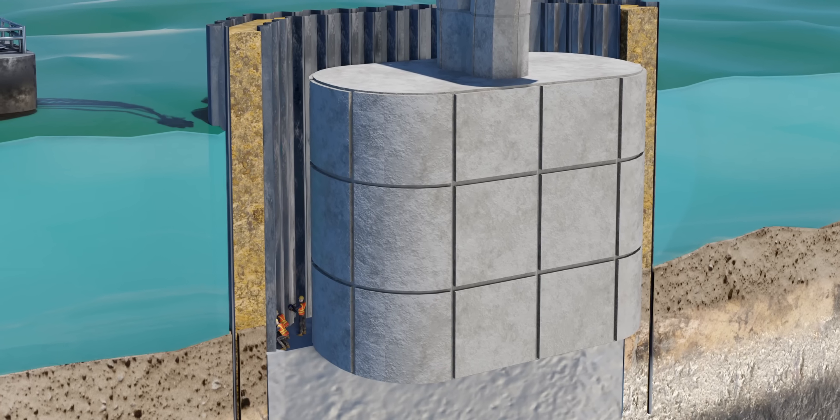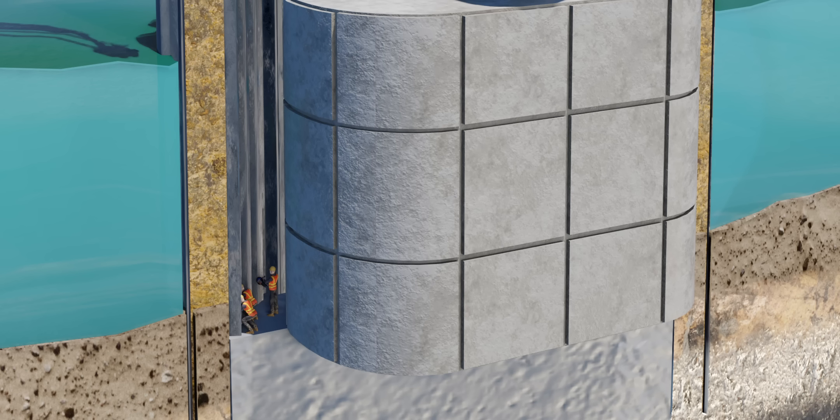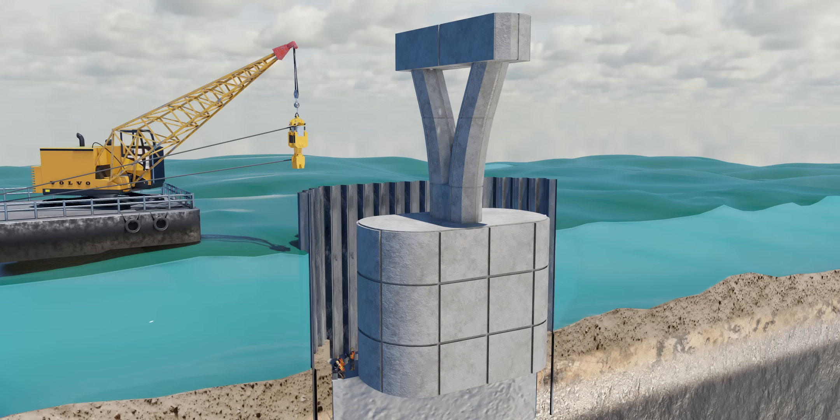A bridge pier typically takes 14 to 28 days to gain complete strength. Once it has gained enough strength, the cofferdam is of no use and is removed. However, removing the cofferdam below the level of the concrete seal course can affect the strength of the whole structure. As a result, engineers cut the sheet piles at the seal course level.